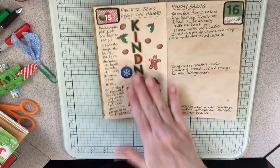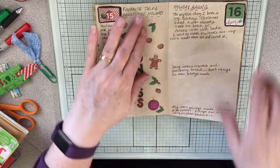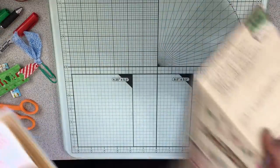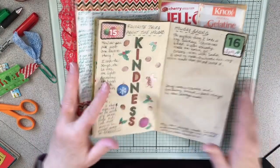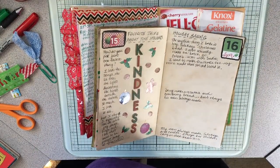That was fun for today. I managed to get today's December daily done too and I like how that turned out. We have quite a bit done — thanks so much for watching, hope you enjoyed that and hope you have a great weekend. Bye!